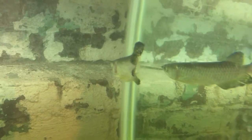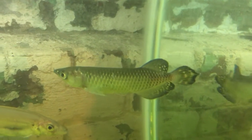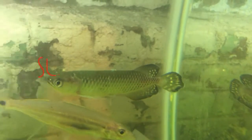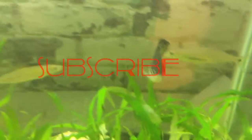That was a quick episode of beauty fish. See you guys next time — make sure you subscribe if you liked this video!